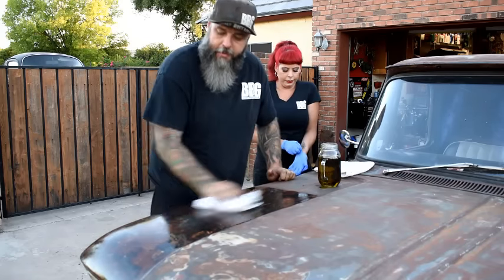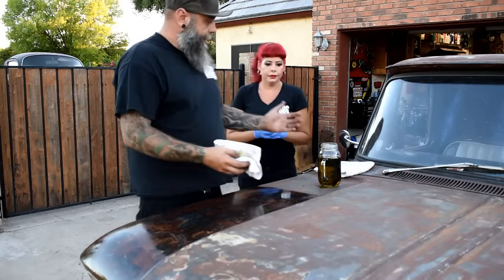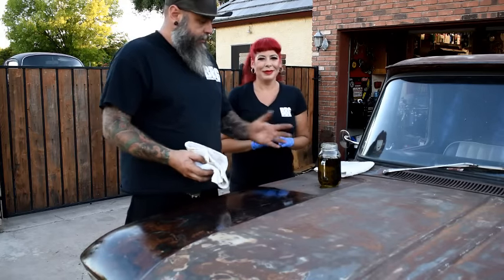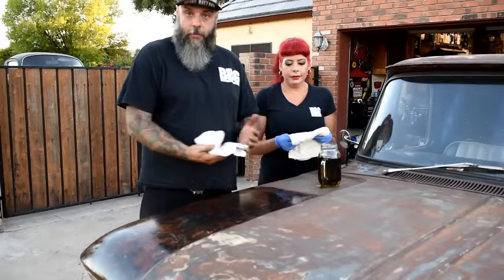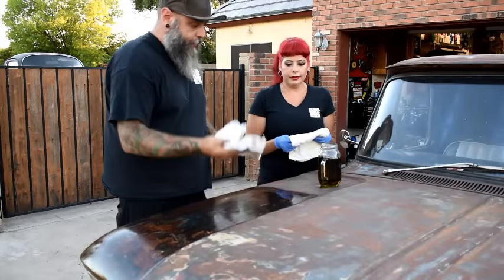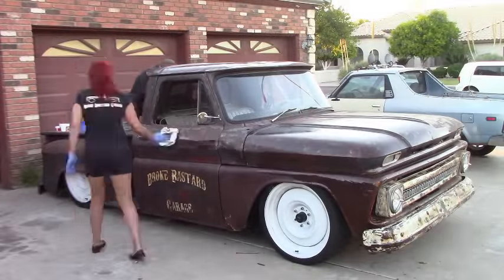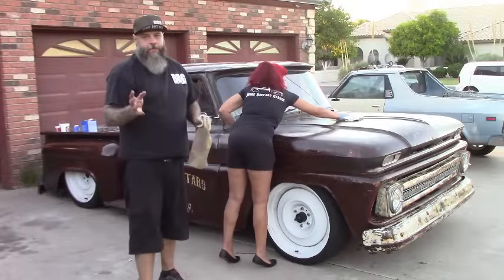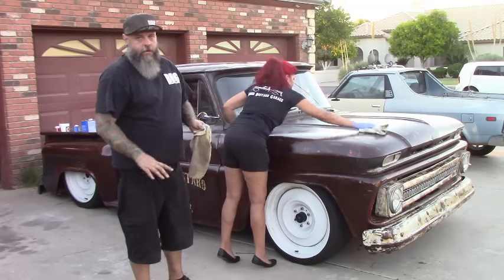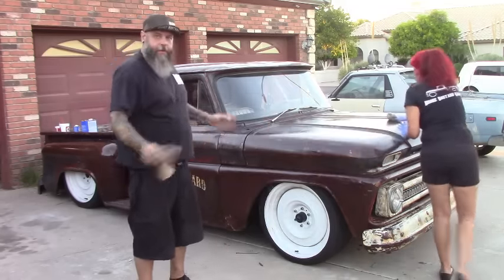If it's too heavy in an area, take the back side of the rag and thin it out a little bit. For you ladies helping out, I suggest gloves. We're going to oil everything on this truck. Anywhere you feel you put it on too thick, just keep spreading it. When your rag starts getting dry, go back and soak up some more — you're just spreading it around.